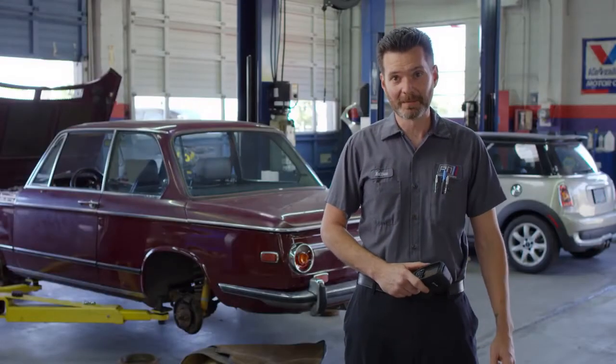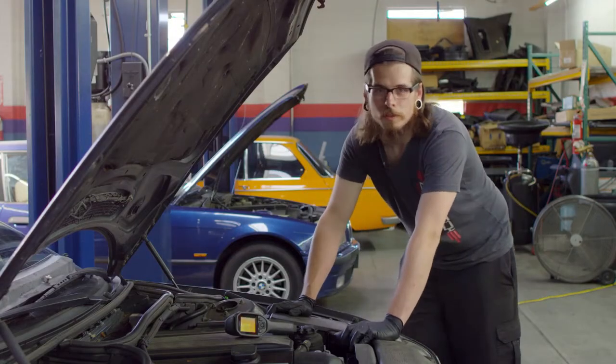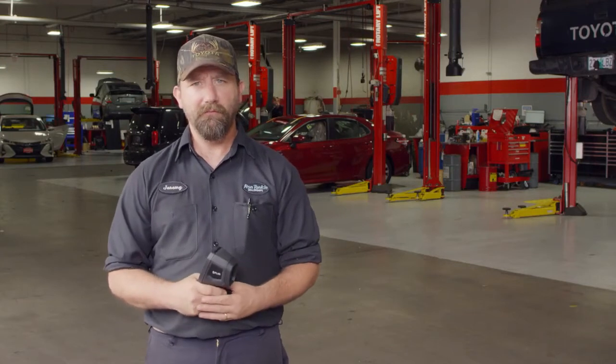My name is Matthew Irwin. I've been a BMW technician for 19 years. My name is Dave. I'm a former exotic and import technician. I've been working on cars for almost 13 years now. My name is Michael McFarlane. I work at Ron Tonkin Toyota. I've been with the dealership for three years. I'm an expert level technician. My name is Jeremy Anderson. I'm a MDT for Toyota. I've worked for Ron Tonkin Toyota for 23 years.